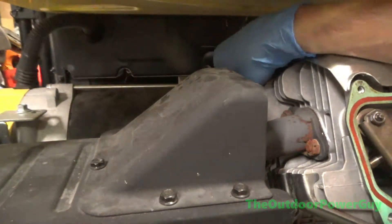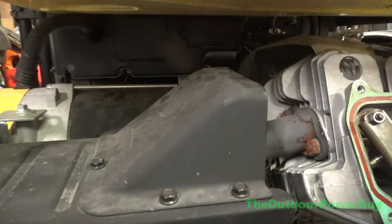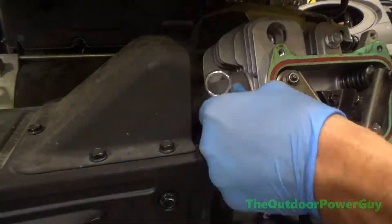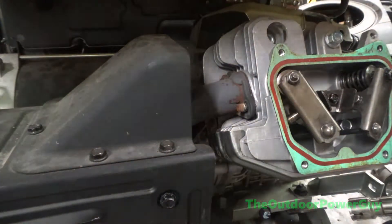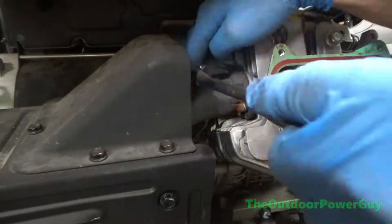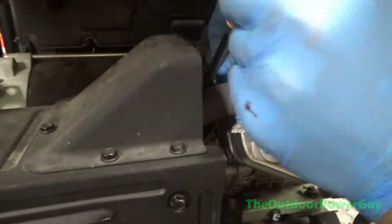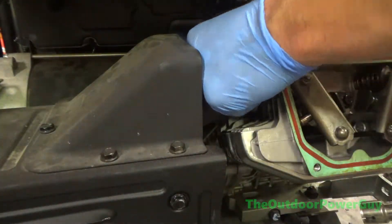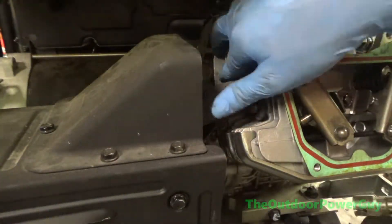This is what took the longest — getting the muffler off. It took me probably 30 minutes just to get the muffler off, because you had to unbolt it from the cylinder head before you could unbolt it from the frame. You had to take everything off, and that one back bolt was the most aggravating. I believe it's 14 millimeter.